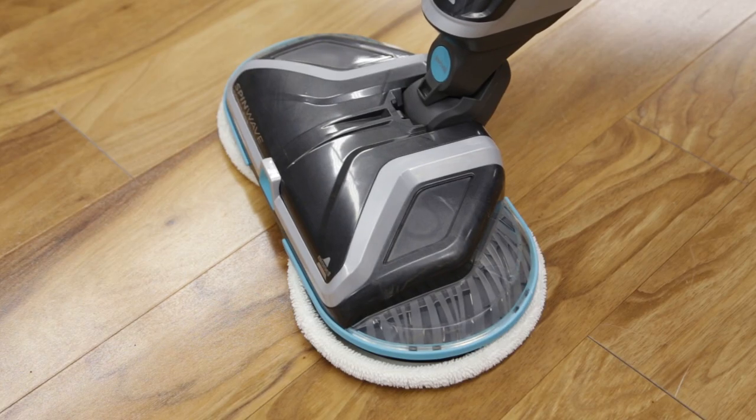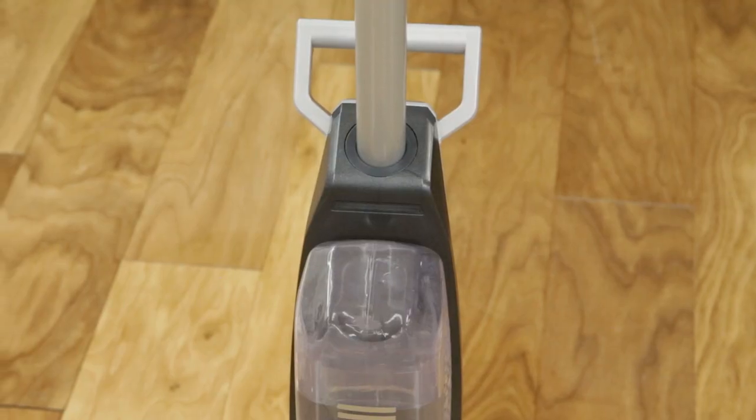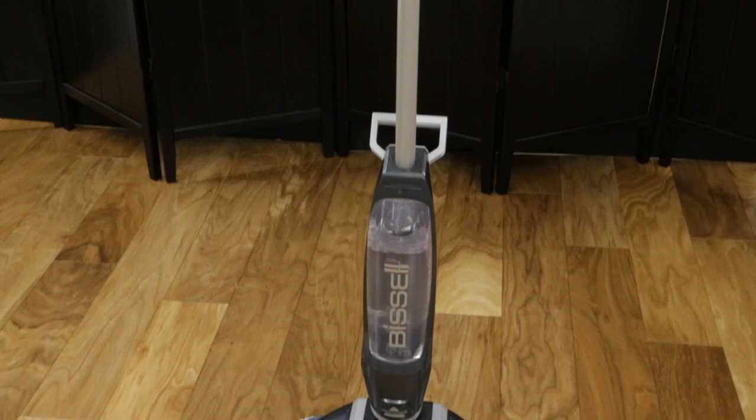To turn off the unit, press the power button and put it into an upright position. The LED lights will turn off. We hope the Spin Wave Cordless took care of all your hard surface messes.